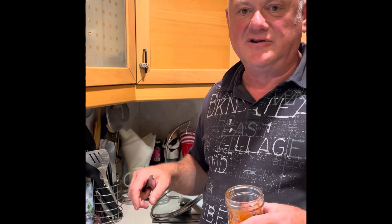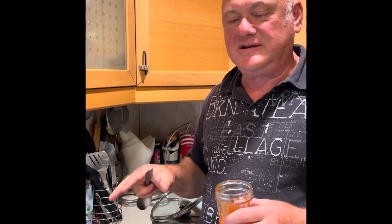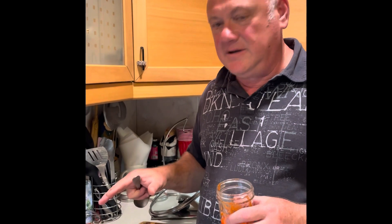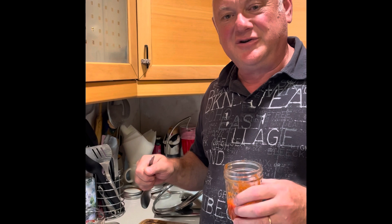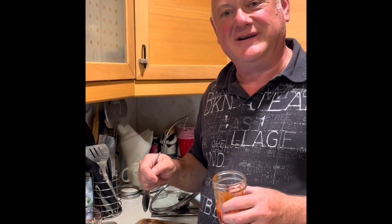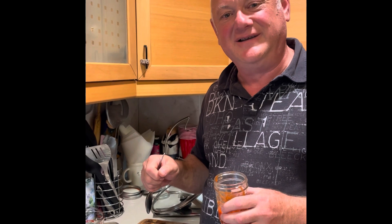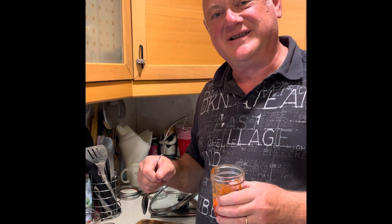This ketchup is ready. I will close it and store in the refrigerator — actually you can store it anywhere since it's sterilized, everything is made for long-term keeping. Please leave your comments, messages, and questions and I will answer everyone. Don't forget to subscribe to my YouTube channel. Bye!